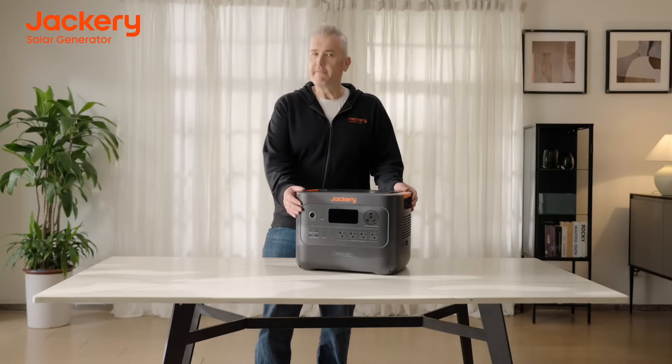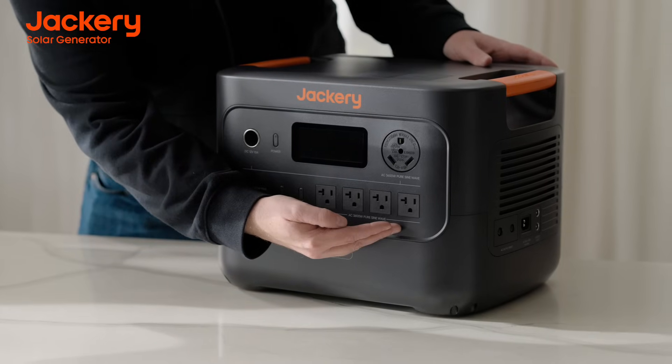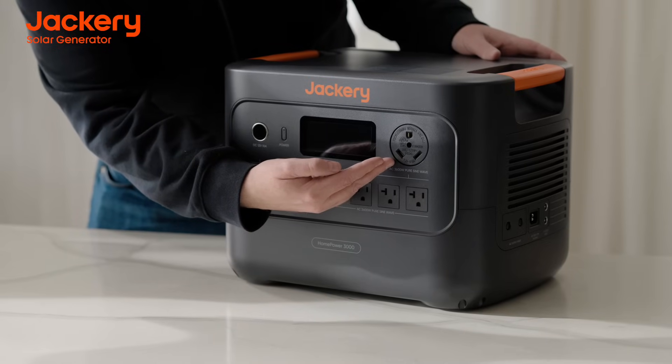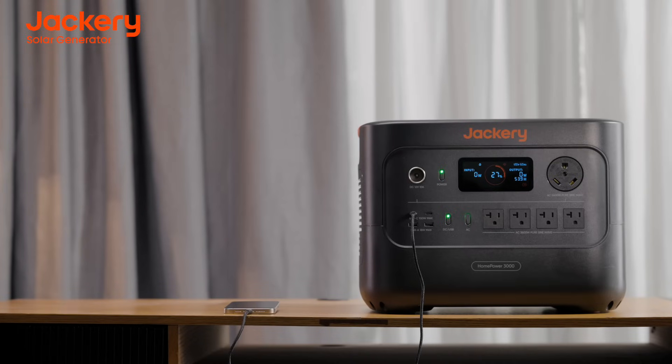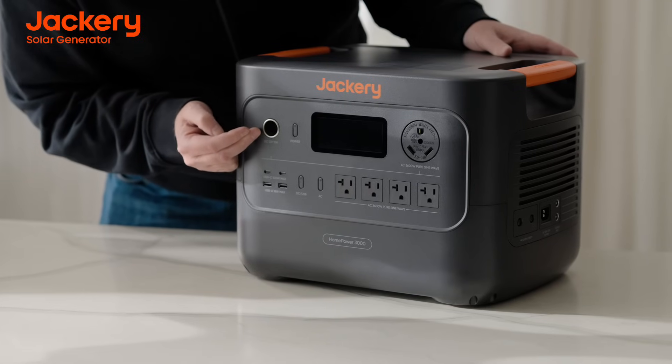Let's take a look up front at the HomePower 3000. You'll get four 120-volt AC plugs, a TT30 RV plug, two USB-C, and two USB-A.